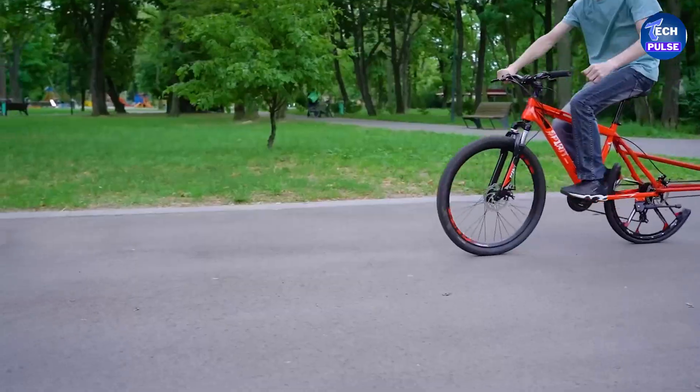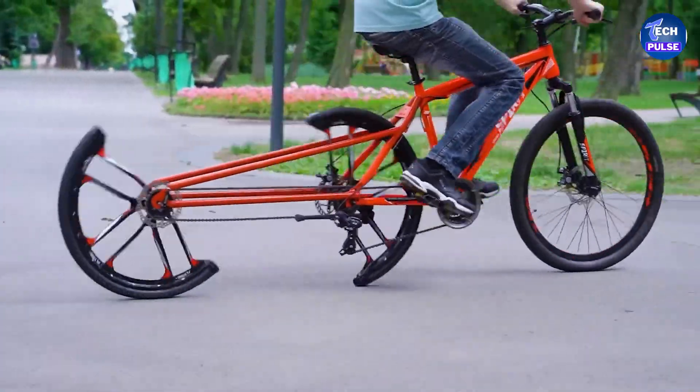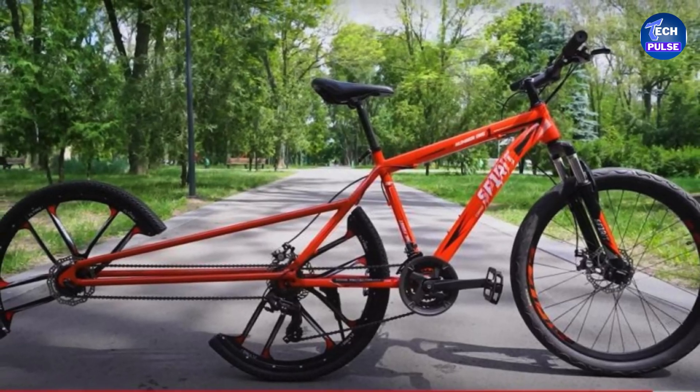This intricate setup is essential for the bike's unique design. Next up is the Transformer Bike — in its standard form it's a regular road bike.